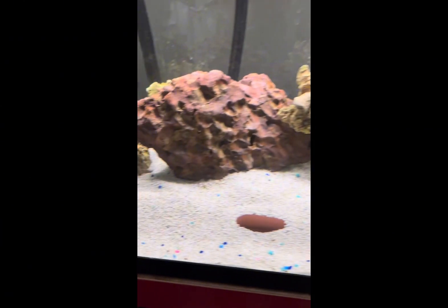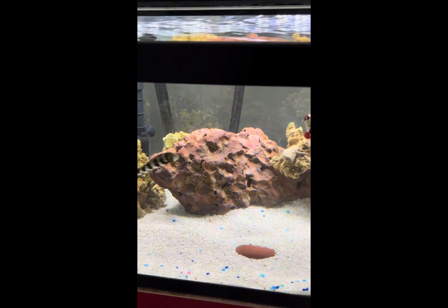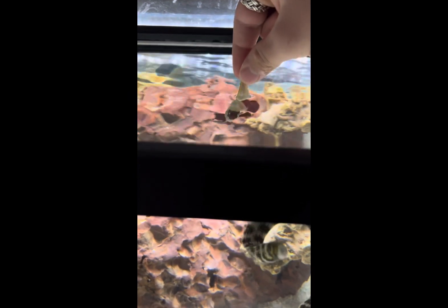He has plenty of hiding spots, which eels definitely need — they love to hide. They usually eat silversides, and I've trained my specific eel to eat from my hand.